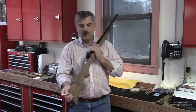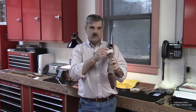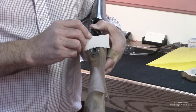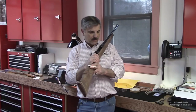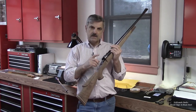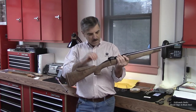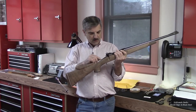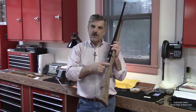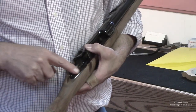If you remember from one of the earlier episodes we talked about having to get those radii correct, and that's what I need to do this time. In order to do that I need to protect the metal so that I don't scratch it. The only place that I'm going to actually be really close in my wood shaping is right in this tang area. So in order to do that I need to protect it.